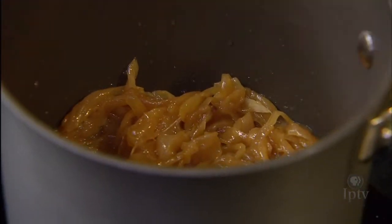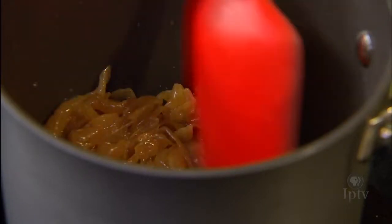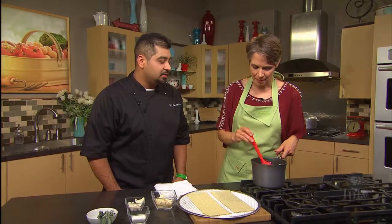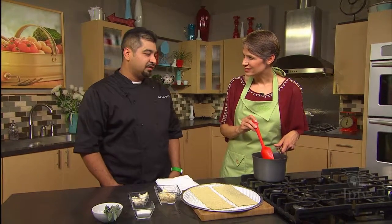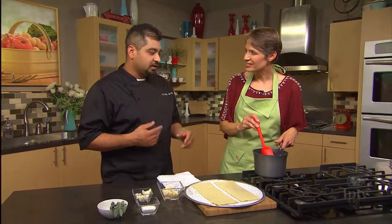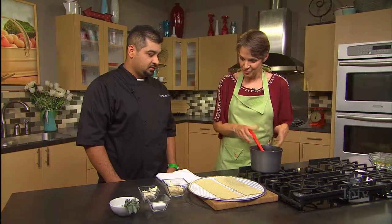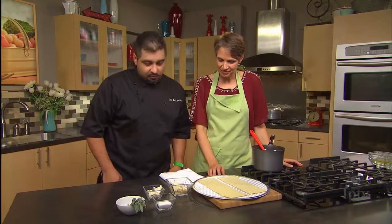The onions are looking pretty good. Caramelized onions are nice and sweet. Is there a reason you'd pick a yellow onion over another kind? Yellow onion is going to be milder. Red onion you'd pretty much use raw because of the flavor it has.